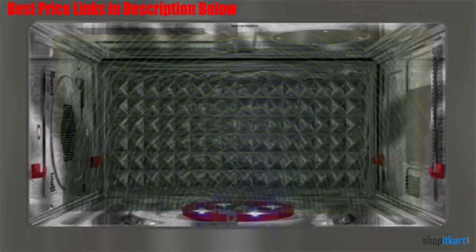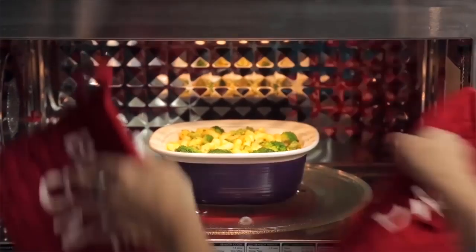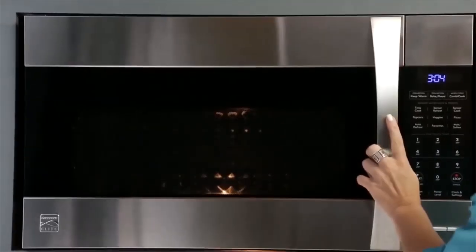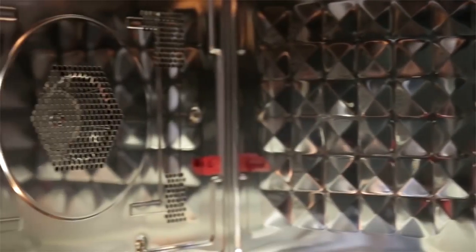That will come in very handy for bigger families or when you entertain. This microwave has a keep warm feature that maintains food at a good temperature for a while after the ding — you just have to use the warm and hold button. There is no delay start function, and that is less than ideal for busy families.